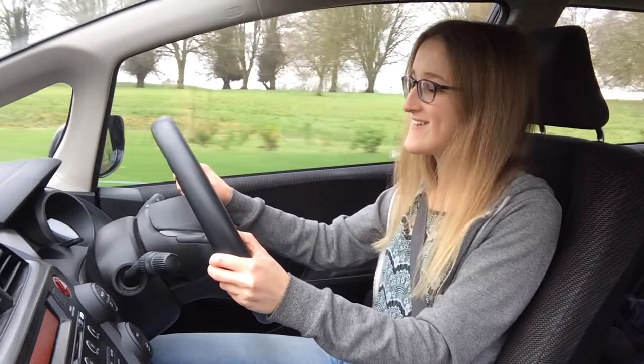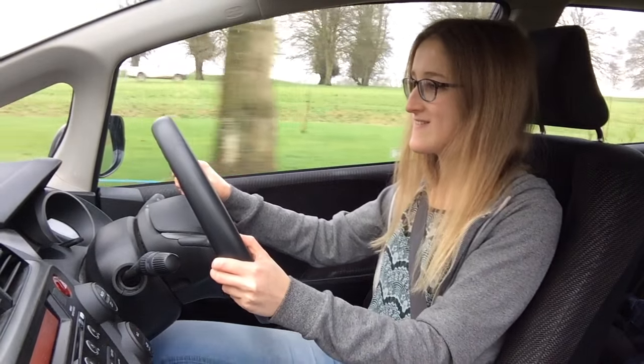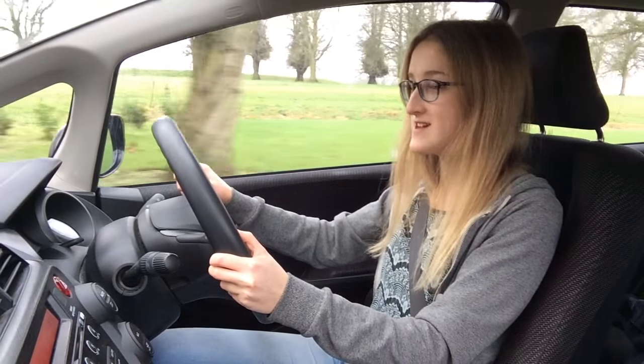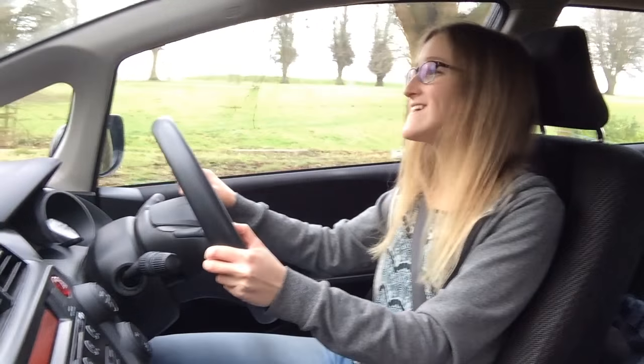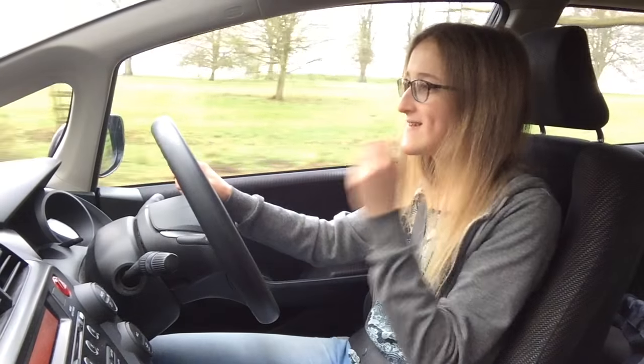You've got quite a big speed bump here, so what are you going to do? Anything you should be doing with the mirrors? Excellent. Well done. It's a bit of a killer speed bump, isn't it?